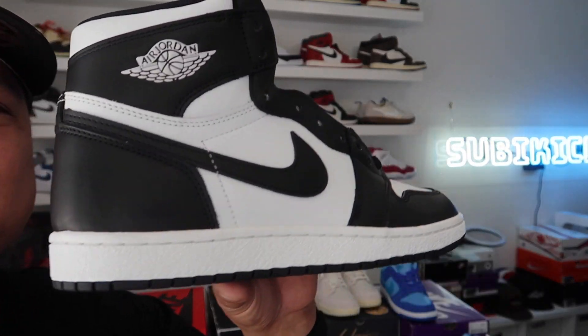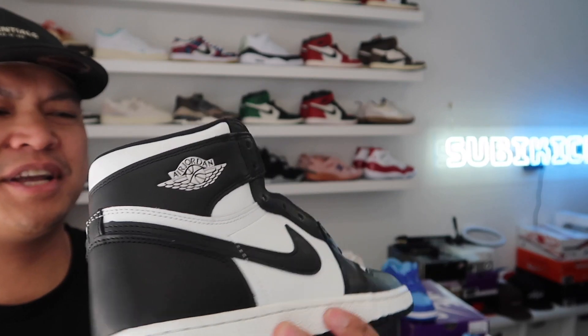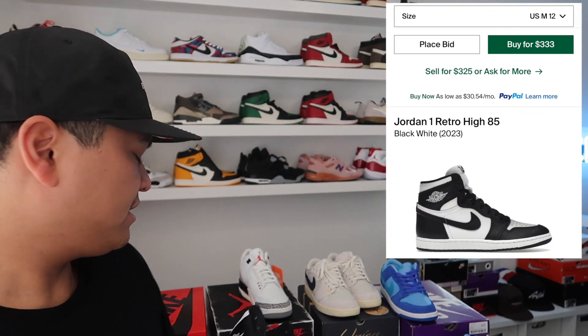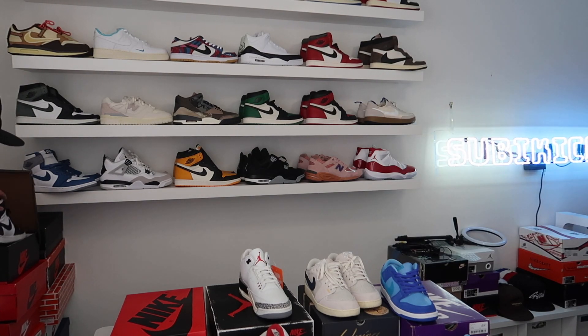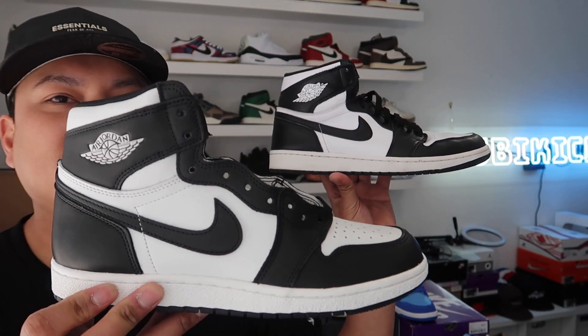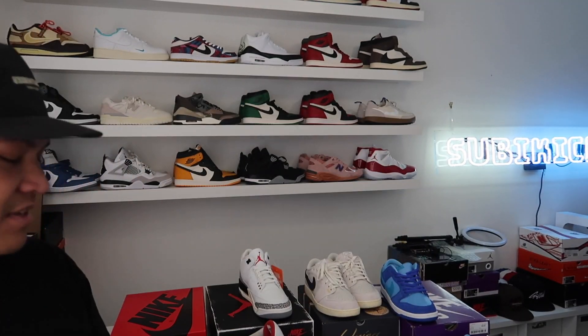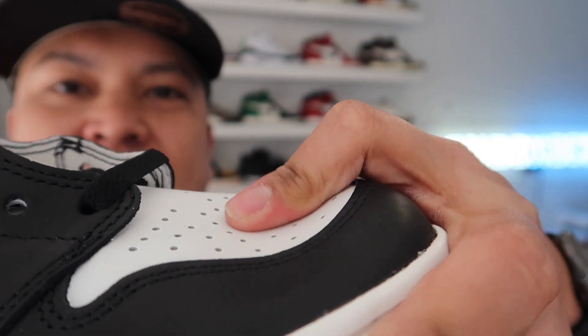The '85 White and Black One Highs — I have a 2014 pair to compare. The new ones did go down a little; my size is around $330, most sizes around $330 to $350. The 2014 pair has a lot softer leather and a wider toe box. The '85s have a different midsole, different tooling, and a different shape. The toe box leather on the '85s is not as stiff, and the leather is a little thinner than the Neutral Grays, so they might be easier to break in.